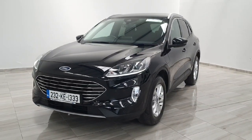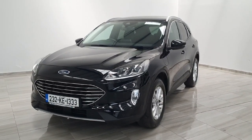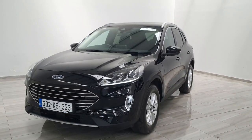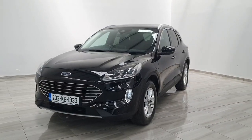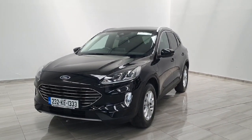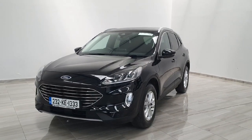So again, this is a 232 Ford Kuga, 2.5 litre Duratec with the hybrid system. This vehicle is available here at Finney Motor Group and will come with a one-year warranty. For any more information or to book a test drive, please give us a call at 045-431-725.